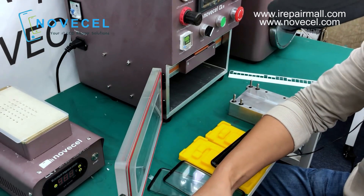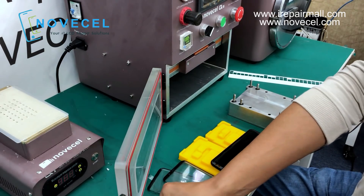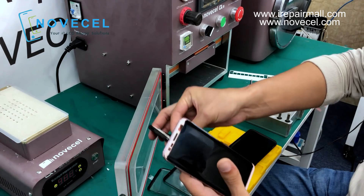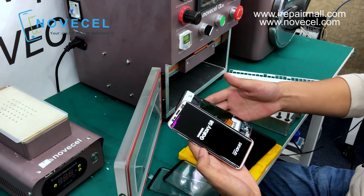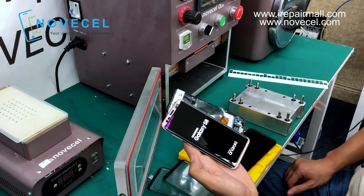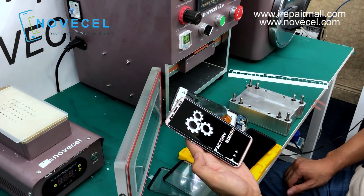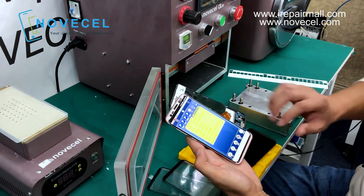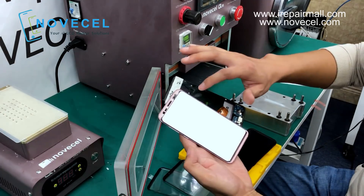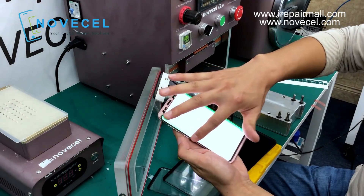First step, as we always do, we test the LCD to make sure it works perfectly. People always ask me about this in-frame lamination. I always tell my customers that if you do in-frame lamination, you're gonna have some waves on it. After like two or three days you're gonna have less waves, but it's still gonna have some waves on it.